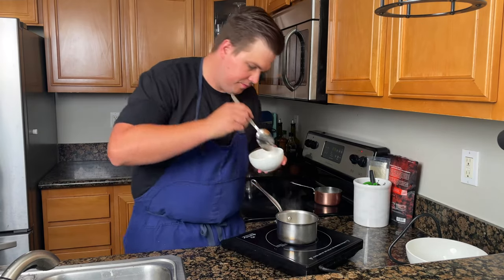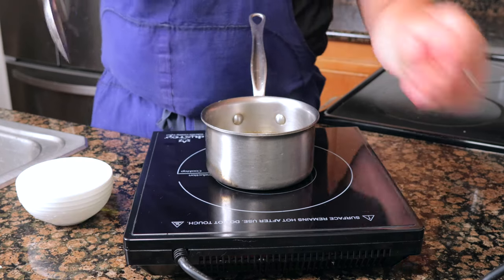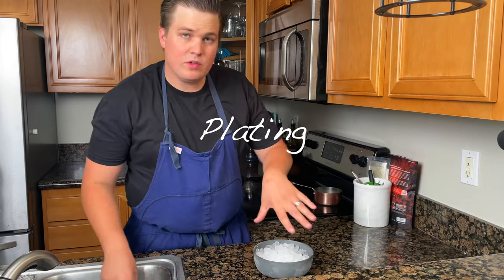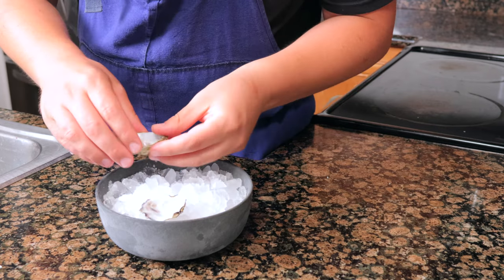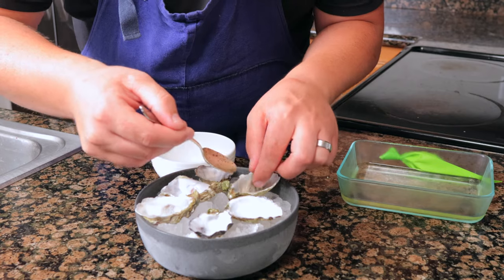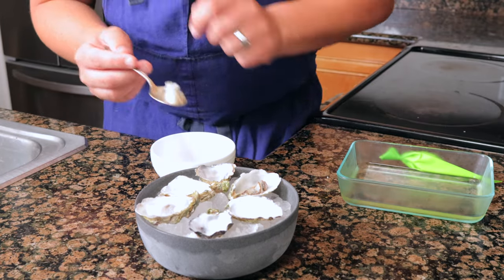To finish, simmer the oysters in some champagne — bring it up to a light simmer, drop in your oysters, and warm them for no more than 30 seconds. Remove them from the champagne. Set up a crushed bed of ice, place your oyster shells in and make sure they stay flat, then place the oysters back in the shells.